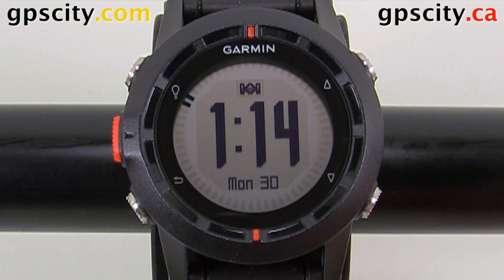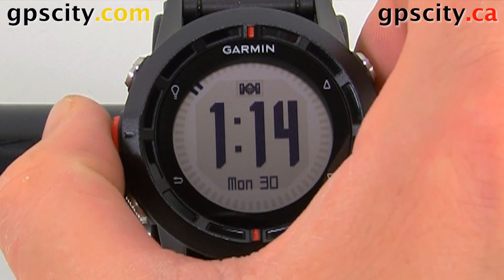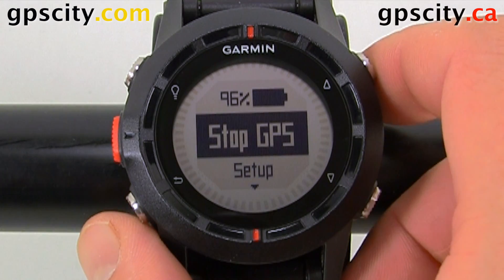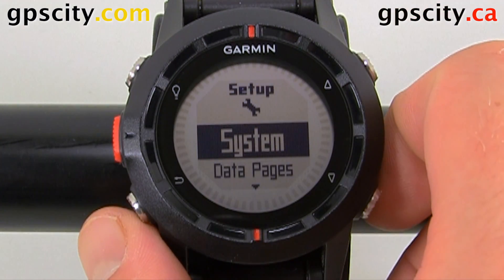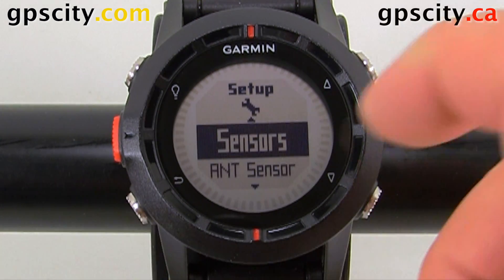To access that setup, use the enter button on the left — it's the center orange one. Then use the up-down arrows to highlight Setup, and in Setup, scroll down to Sensors.